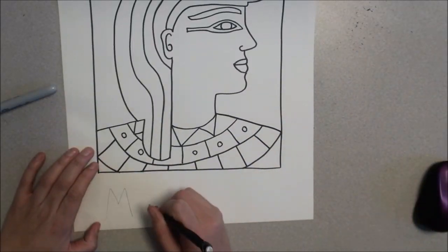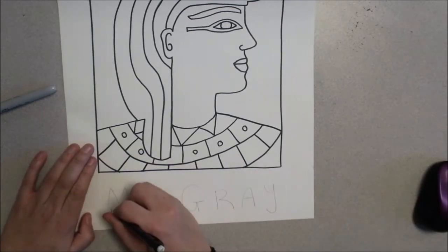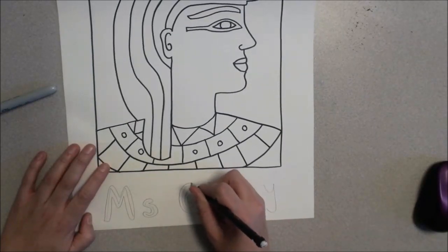For the bottom, you'll want to do bubble letters. So write your name like normal at the bottom, kind of make it so it's in the middle and it fills the space nicely. Going around almost like with a halo kind of around each letter. In pencil, you're gonna go around the initial letters.